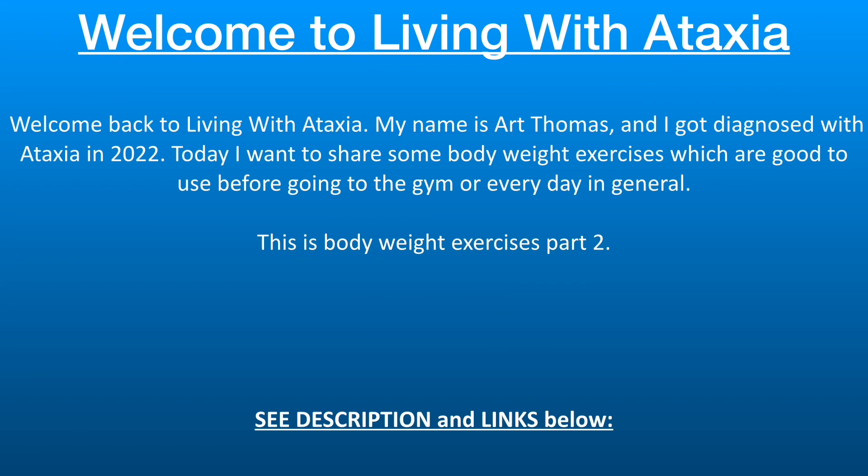Good morning, good day and good night wherever you may be. This is Art Thomas. Hello everyone, today we are going to talk about more exercises you can do anywhere called bodyweight exercises, and if you missed my first video on some of these exercises I'll put a link in the description below.